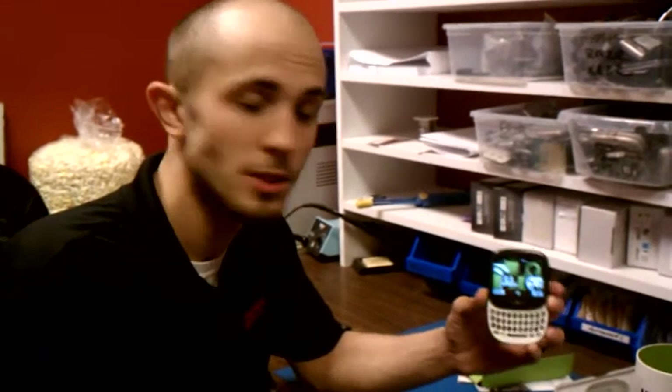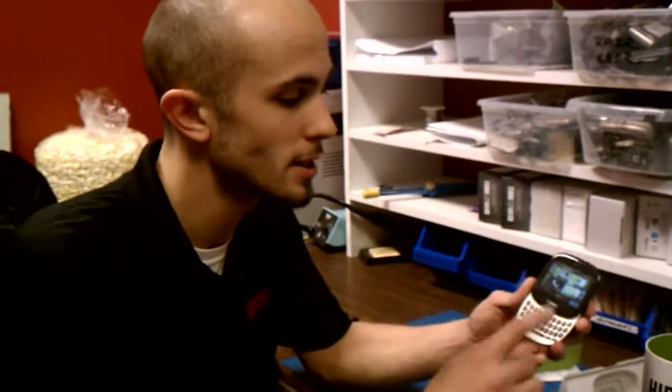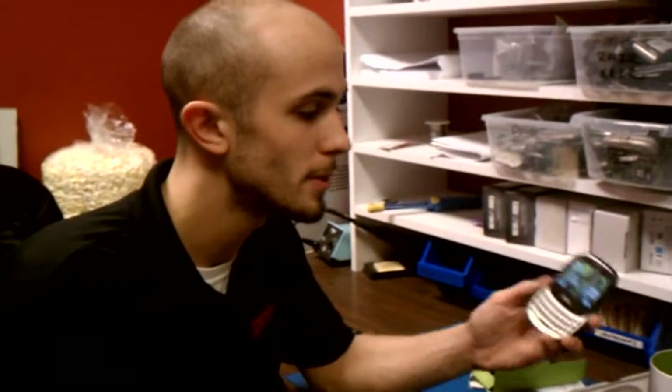There is another version of this — it is a larger version — but we only got the KIN-1 in here, so I figured we would unbox it and take a look at it. Yeah, so that is the KIN-1. Looks nice, very sleek, very small. But that's it.